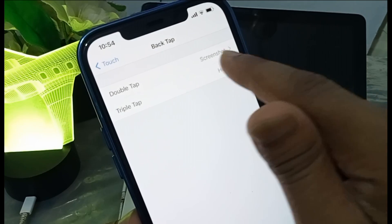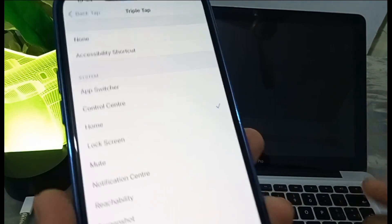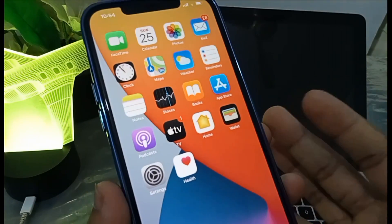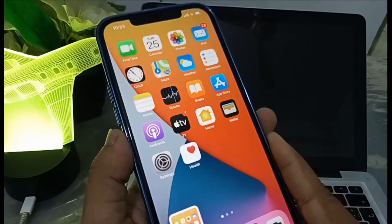And there's another thing — when you do triple tap, you can set another option. I use Home, so if I press triple tap it comes back to the home screen. So double tap to take a screenshot.